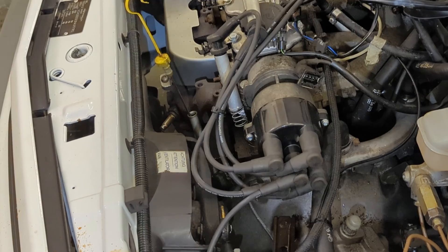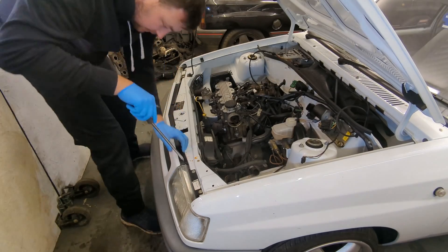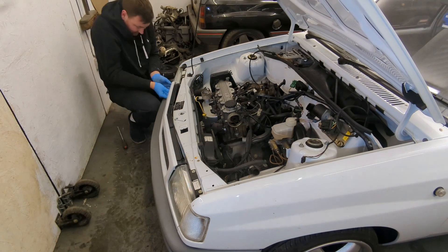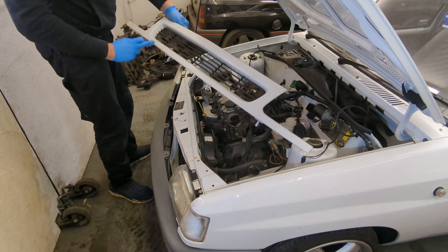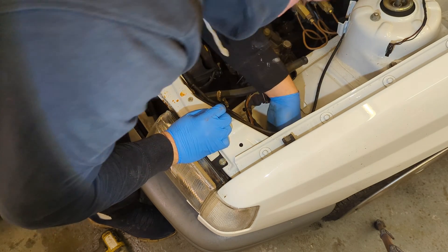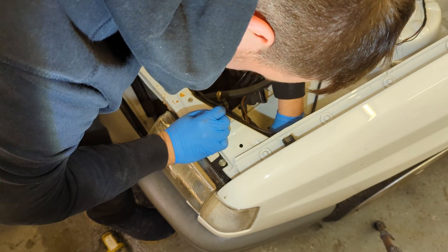The HT leads just pull off. I then use a flat screwdriver to push back the tabs on the grille to allow me to remove it — there are four across the top and one under each headlight. I'm really careful doing this as they break really easily. It's beautiful — in perfect condition, just a little bit dirty.